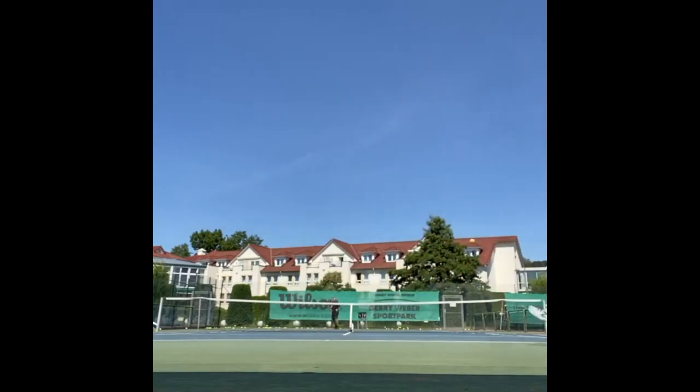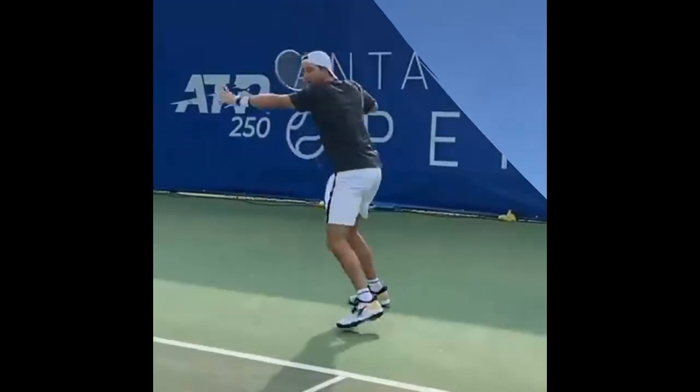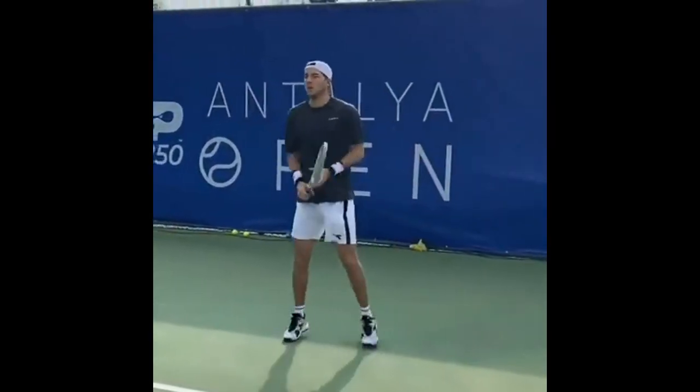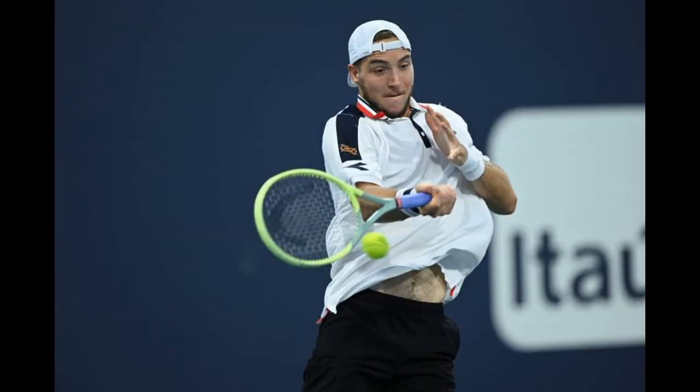Finally, Straff needs to work on precision. He needs to be able to hit his forehand accurately and consistently, particularly when under pressure. This can be achieved by practicing his footwork, timing, and court positioning.